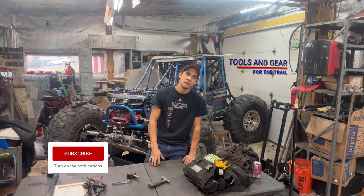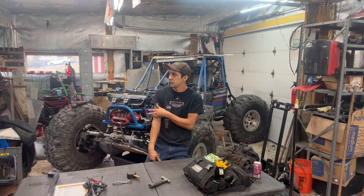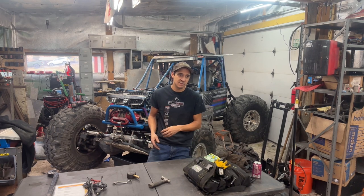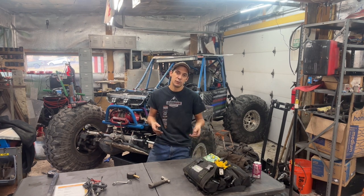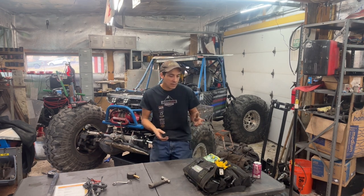Hey guys, first official video coming from the new shop. We are currently working on the buggy. I have a couple issues to figure out, but check out our social media pages — that's where we post more of the behind-the-scenes type stuff. But this video I want to make because a lot of people are making videos about tools and what tools to carry on the trail — Harbor Freight ideas. I tackle it a little bit different coming from a mechanics background.